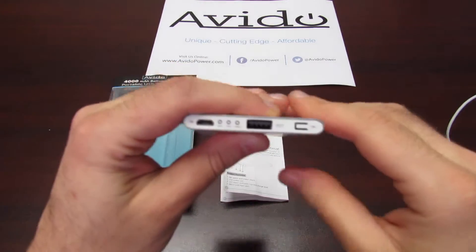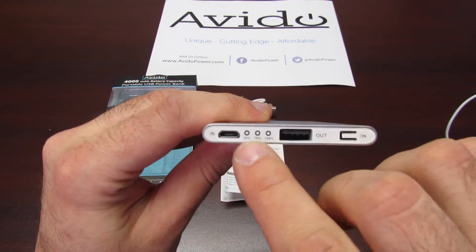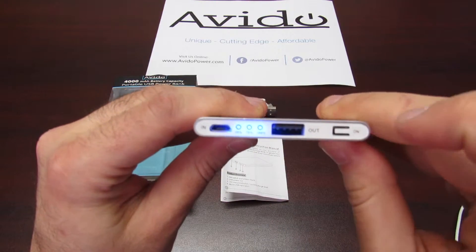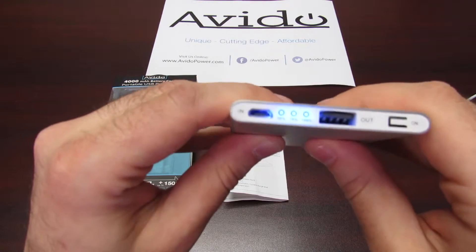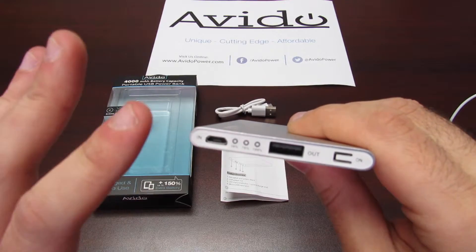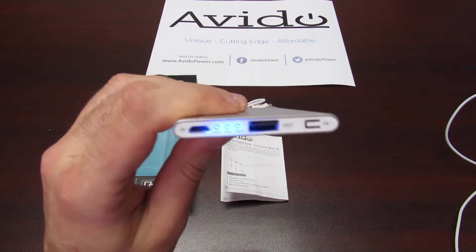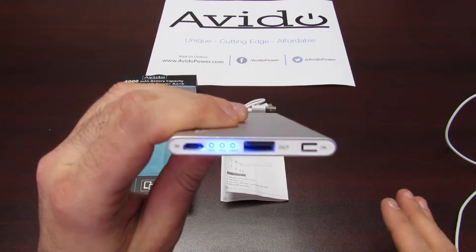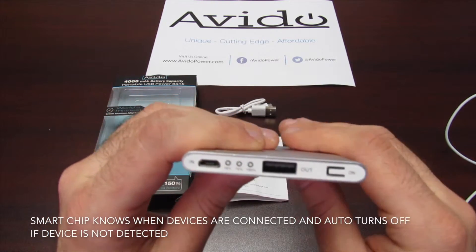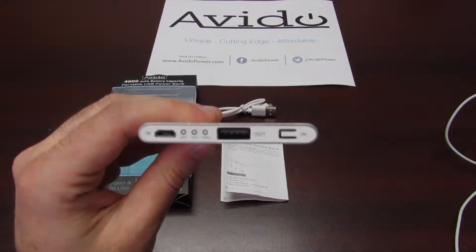So how do you turn this thing on and power it up? It's simple. This little power button right here — when I click it, these LED lights are going to light up, and this is what shows you your current charge level. As you can see, this battery is fully charged. It shows increments at 30%, 70%, and 100%. To save battery, if you were to tap this button, after a couple seconds the unit automatically shuts down. It preserves your battery — it's a very smart unit that knows exactly how much charge to give and when to give it.